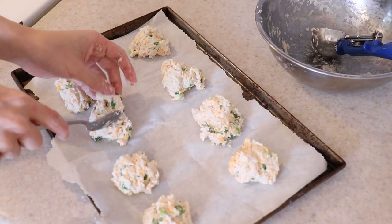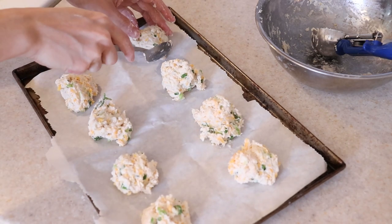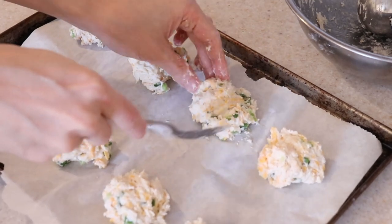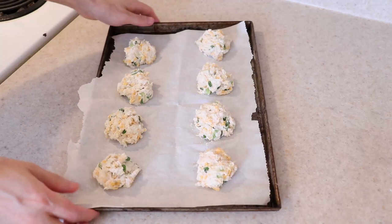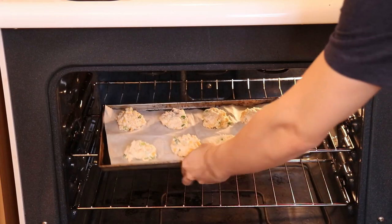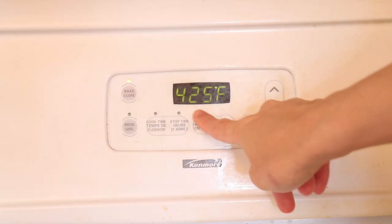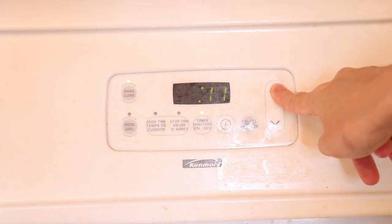This recipe yields about 8 medium-sized biscuits, and you want them roughly the same size so they bake evenly. Pull off pieces from the larger ones to add to the smaller ones and bring the edges in a bit so they don't burn. They're ready to bake at 425 degrees Fahrenheit for about 12 minutes, or until the tops and bottoms are golden brown. You can rotate them halfway through to ensure even browning.